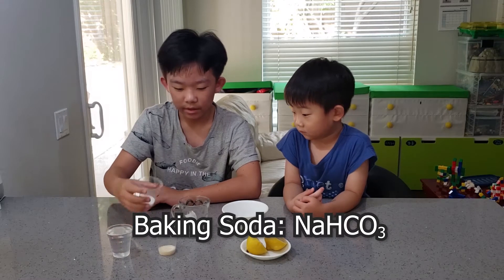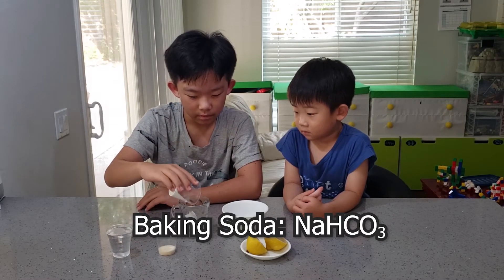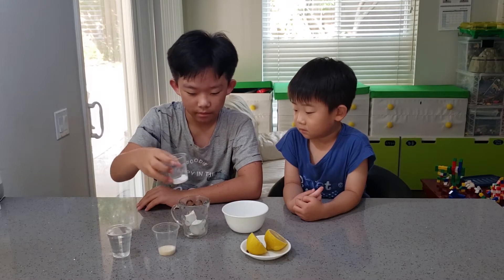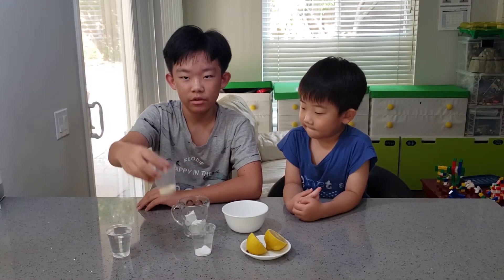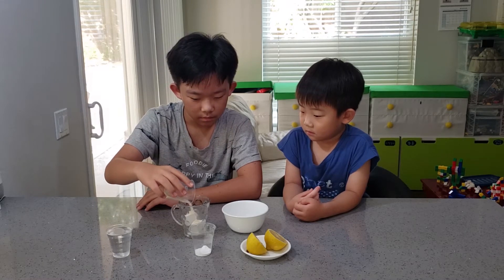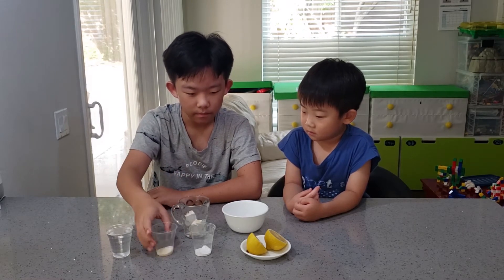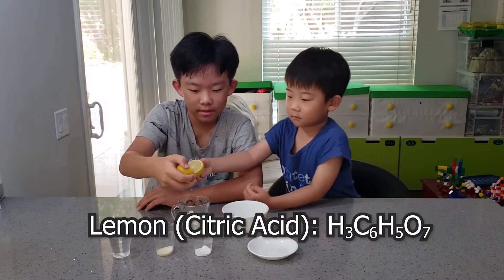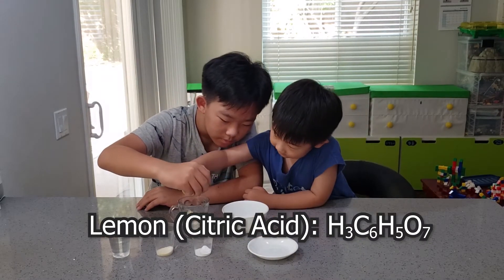First of all, we need our baking soda and pour it in. Let's just pour some of it in. Now let's put in sugar for taste. And then you gotta squeeze the lemons into the cup first.